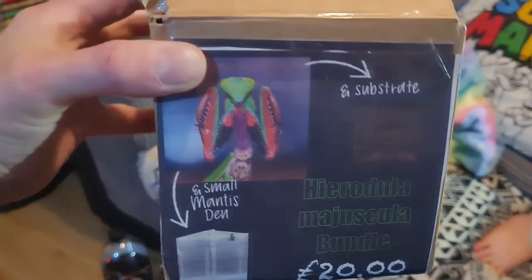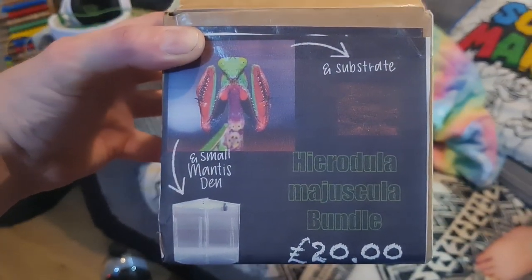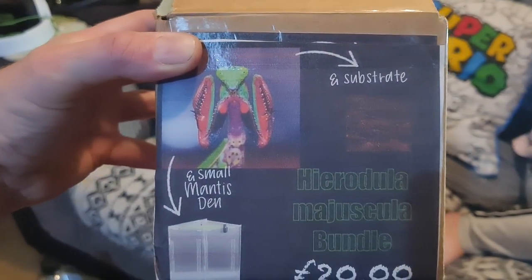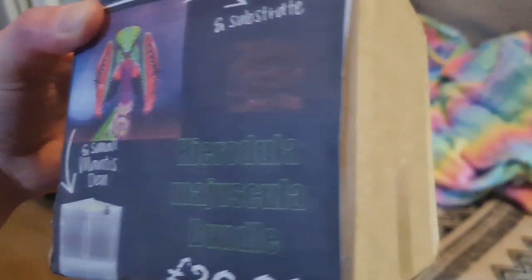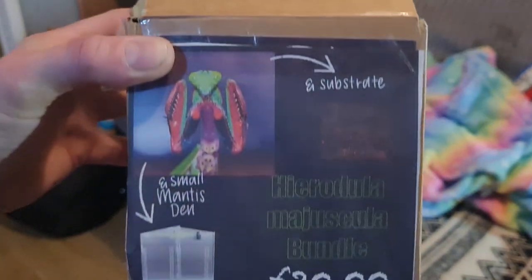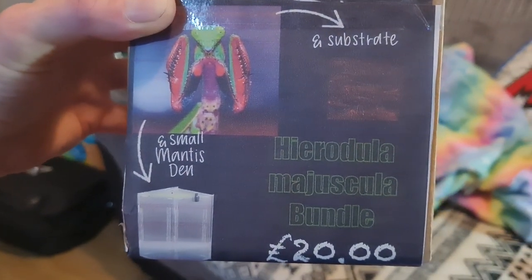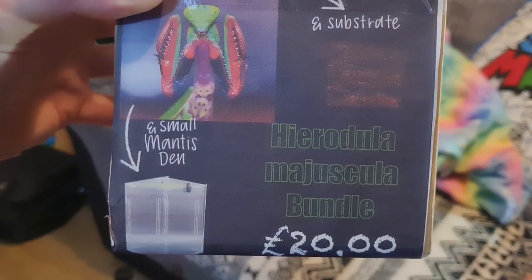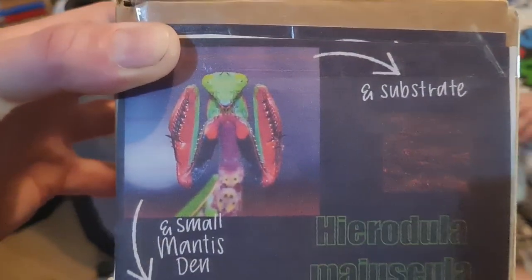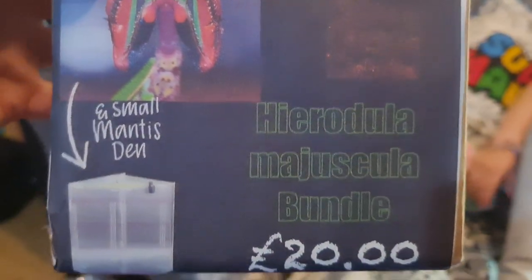Here you are, guys. We haven't long been back from the Western Invert Show in Bristol today. We spent a bit of money. We bought this for Talia. We started opening it and then we thought, why don't we just do a little vlog? Where's the little card? It was £20. It comes with that type of mantis and it comes with a complete setup, apparently.